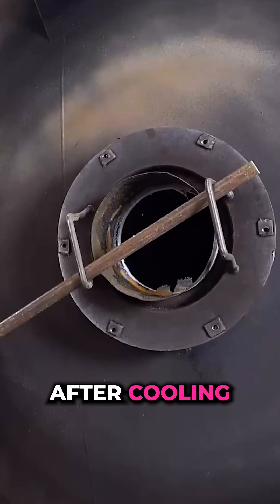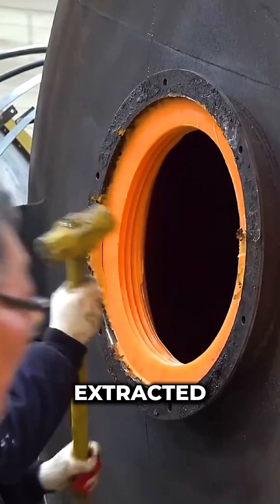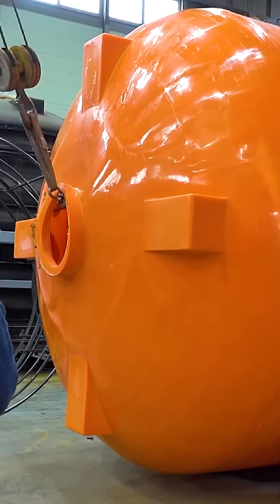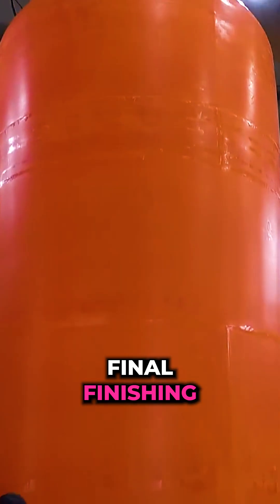After cooling, the mould is disassembled and the finished plastic tank is extracted. The extracted tank is lowered to the ground for final finishing.